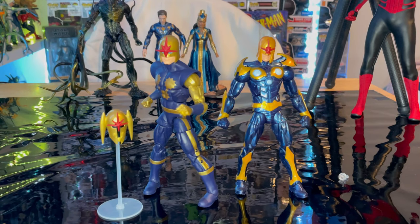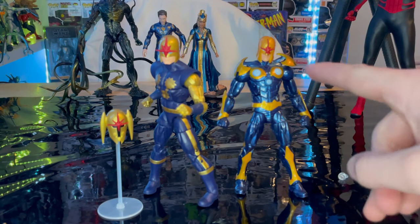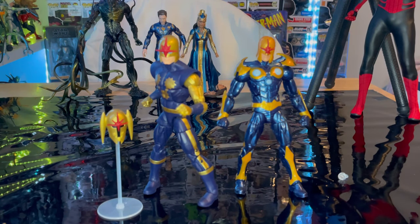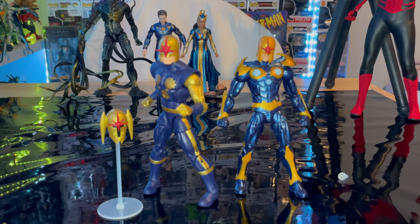Here is the Walgreens exclusive Nova next to the Nova from the Groot Build-A-Figure wave for the first Guardians of the Galaxy movie. That's the comparison for you. This one has a shiny lighter blue and a way different design. I kind of dig this design, but this one's also pretty cool because it's the classic look.